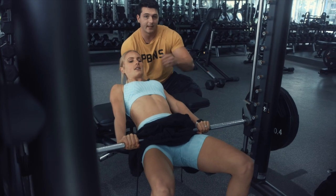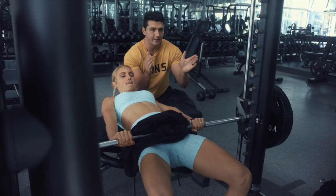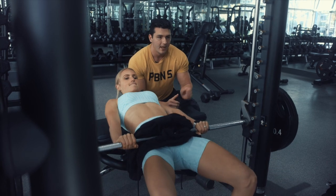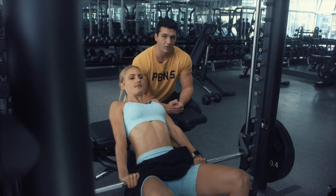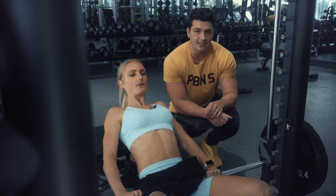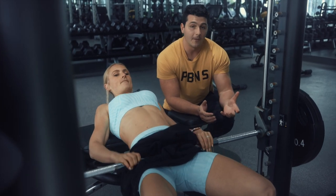Notice how the knees stay in place — if those knees cave in, you'd want to lower the weight, because knees tend to cave in when the weight's too heavy. If you're able to keep your knees pressed out to the side, that's a good sign you can control the weight. You can spend a little extra time at the bottom to catch your breath, and make sure you breathe throughout these movements.